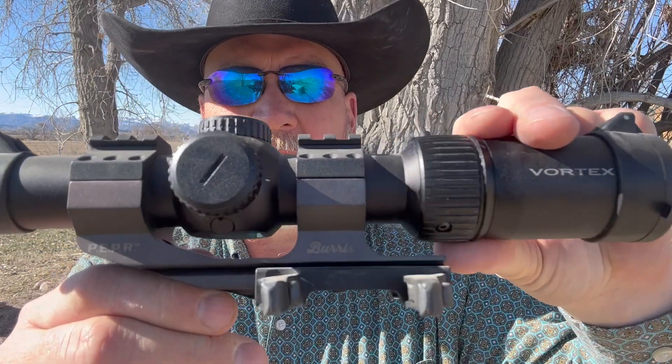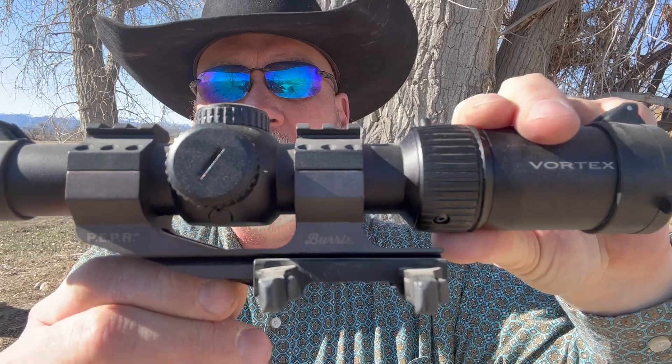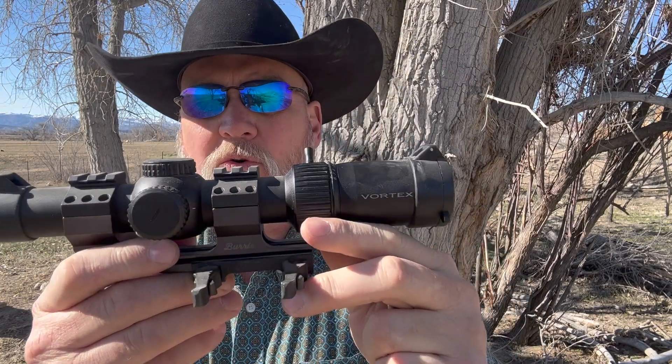Well hello everybody, got a little video we're going to do today. We're going to share with you what we're testing: this Burris PEPR quick mount. Don't know much about this — my son kind of turned me on to it. It's got a Vortex Strike Eagle one-to-eight scope on it, and what we're going to put it on...